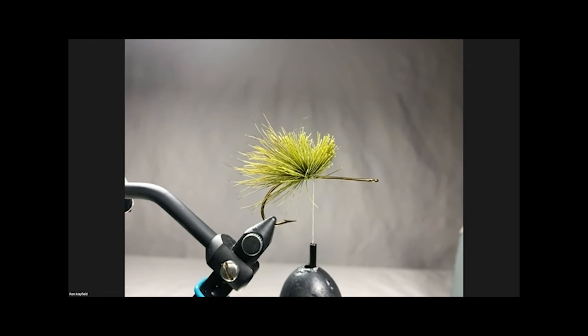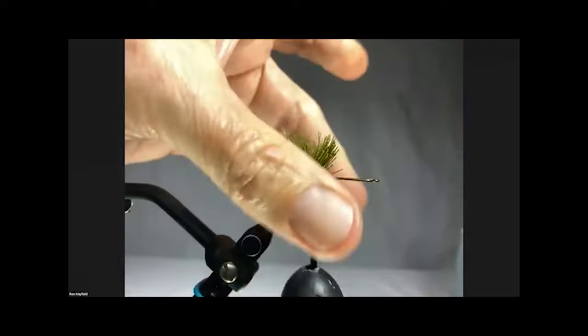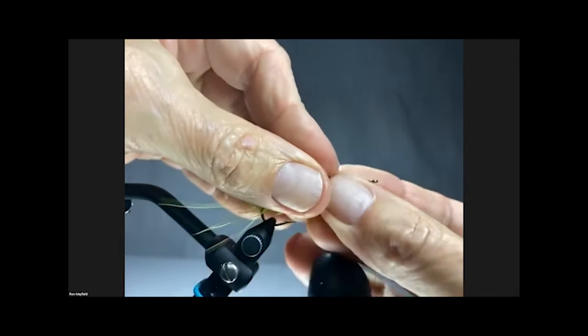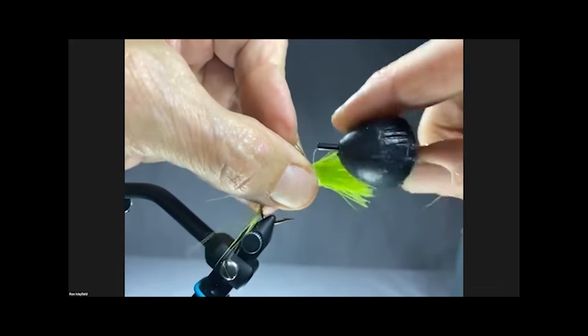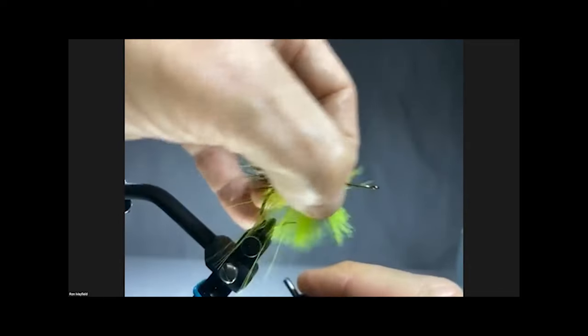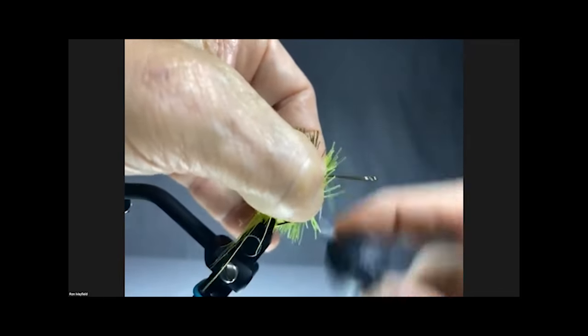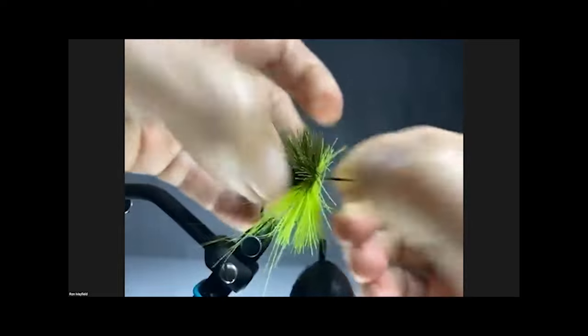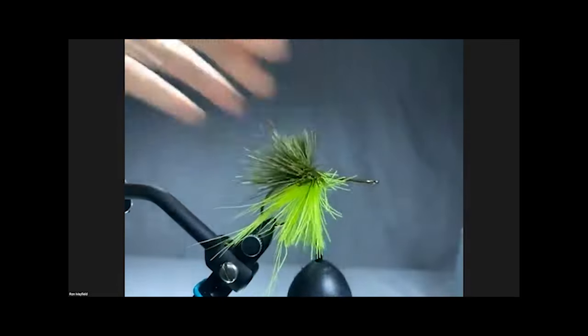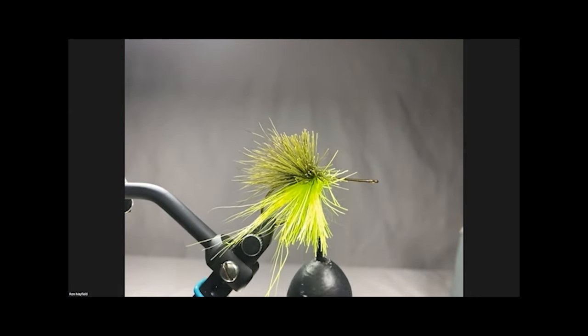Now I'm going to do the same thing but on the bottom side of the hook. Two fingers underneath, one on top - pull the hair out of the way, put the hair between two fingers, this time just make one wrap, pull down and pinch, then flare the hair or pull the hair back as it flares. Now I have hair on the bottom of the hook. Then it's just a matter of going down the hook using whatever colors you want, varying the amount of hair depending upon how thick or thin you want your stripes to be.